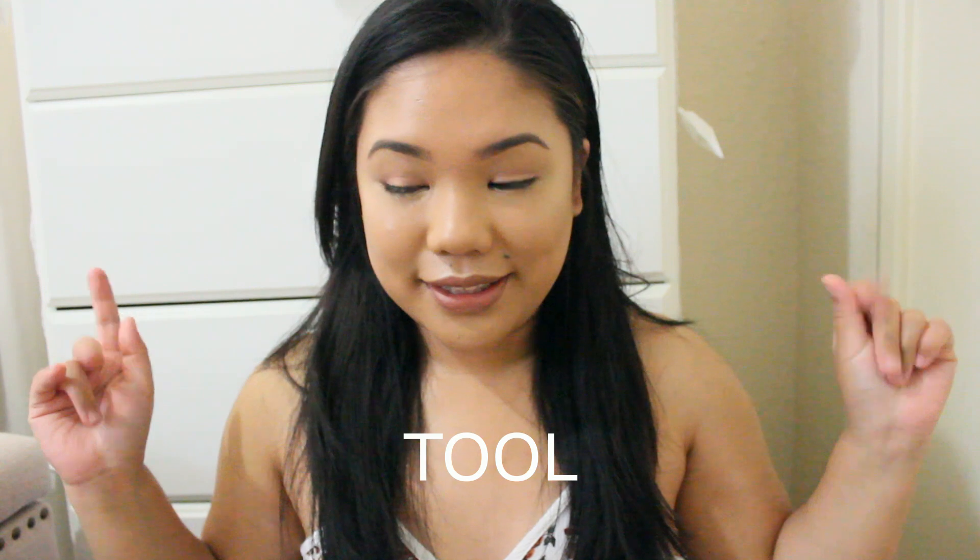Hey guys, it's Claire and I'm back with a new video. I know this is a new background — I needed to be more in frame with my whole hair because today is going to be a review on a hair product. If you hear something in the background, that is my fan — it's noisy but I cannot film without it because it's super hot.